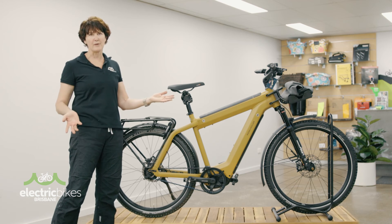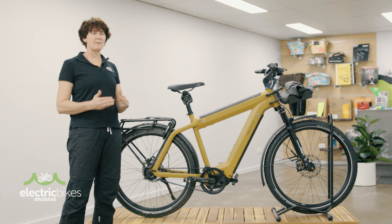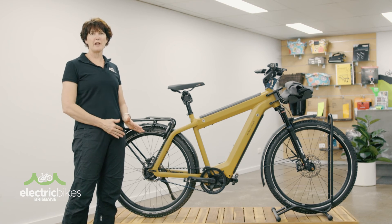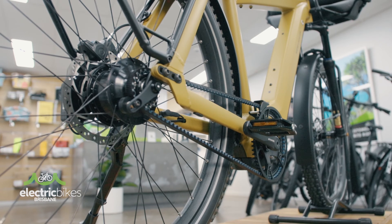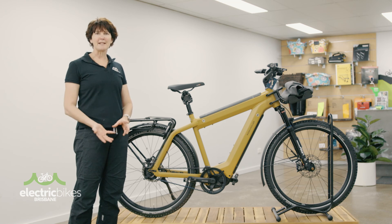A fantastic bike that's going to be reliable, last you for a long, long time, and you're going to really enjoy riding as well. We're seeing a lot more belt-drive bikes come onto the market — it's great to see, actually, in different styles of bikes as well: step-throughs, adventure bikes, long-distance tourers. And we're seeing it coming into the cargo market as well.